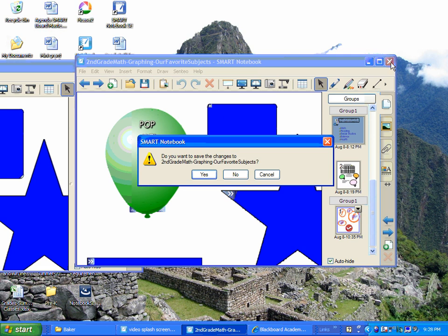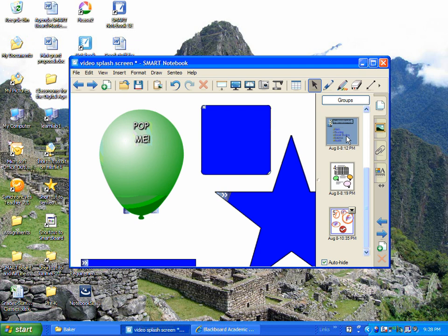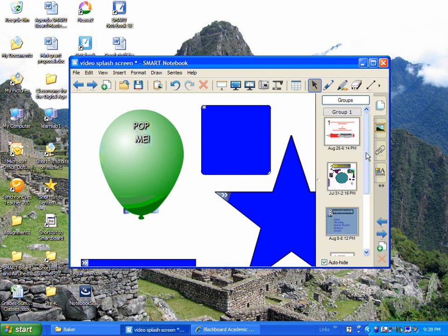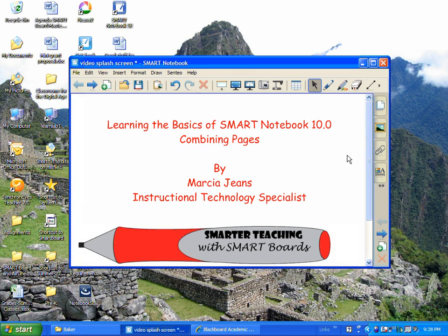Now I'm finished with this file, I don't need it anymore. I don't need to save any changes. And here we go — I've got two slides or two pages that I combined in this file, and it's easy as dragging and dropping. Hope you enjoyed the video, and thanks for watching.